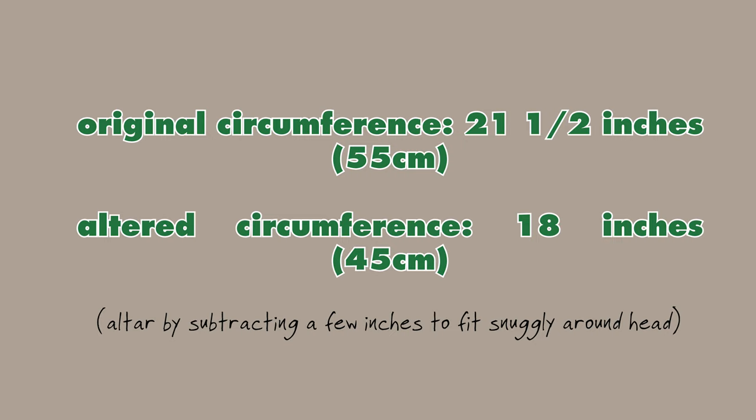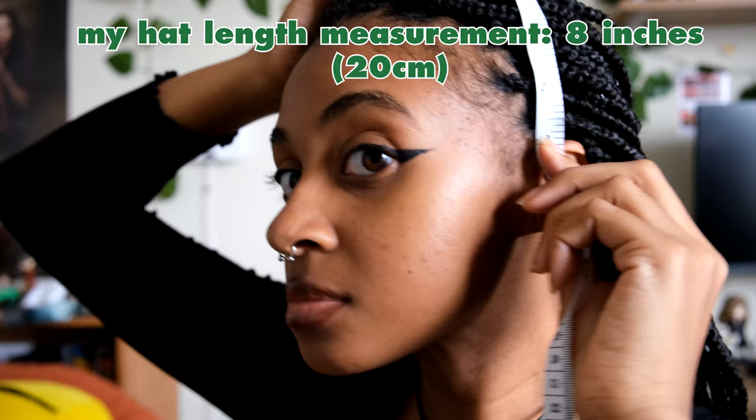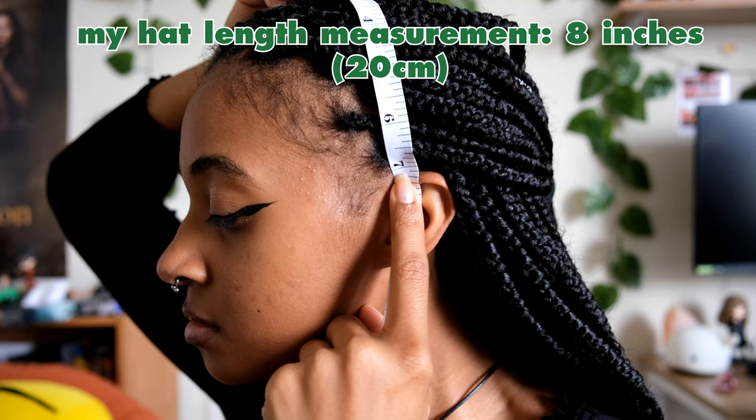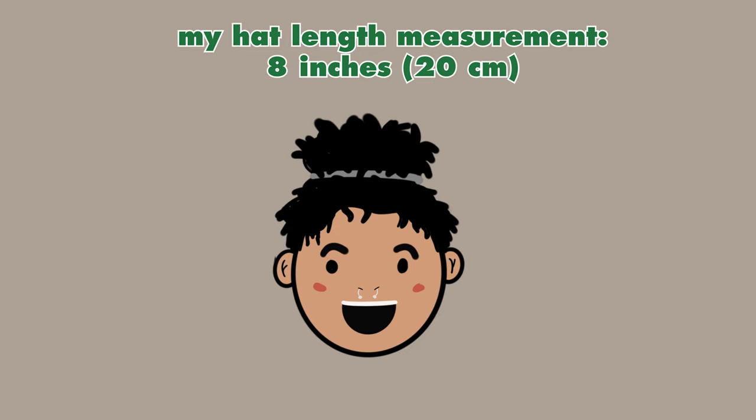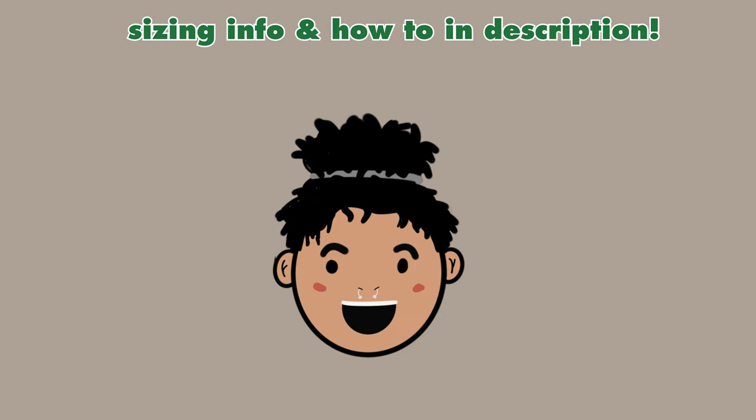This way, when I put the hat on, it will stretch around my head up to 21 inches, which is my original circumference. You'll also want to figure out how long you want the hat to be — this determines if it fits snug on the top of your head or hangs off slightly. Place the start of the measuring tape at the top of your head and measure all the way down to the bottom of your ear. My hat length measurement is 8 inches or 20 centimeters. I linked an amazing blog post with more sizing info in the description.